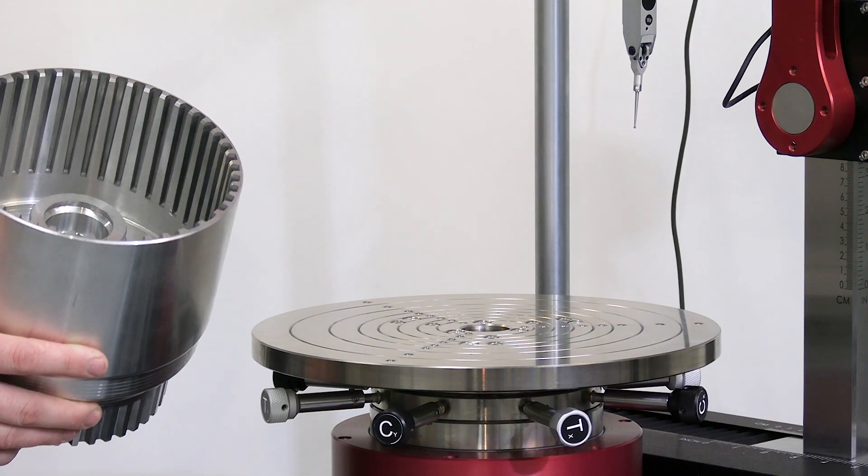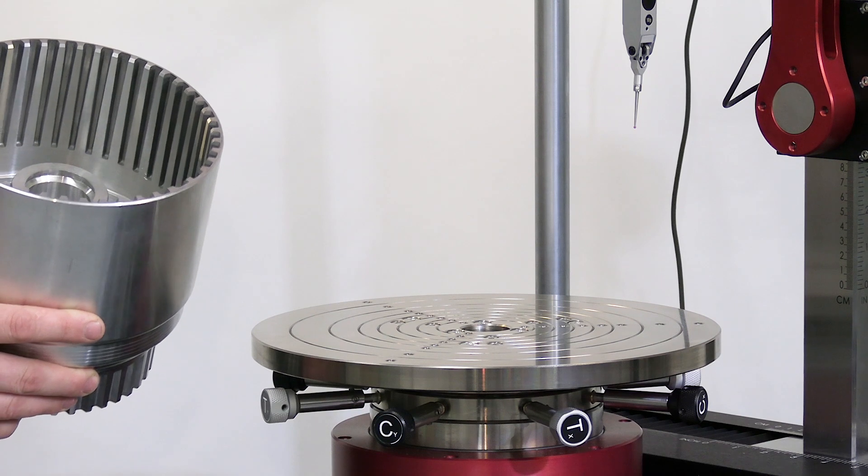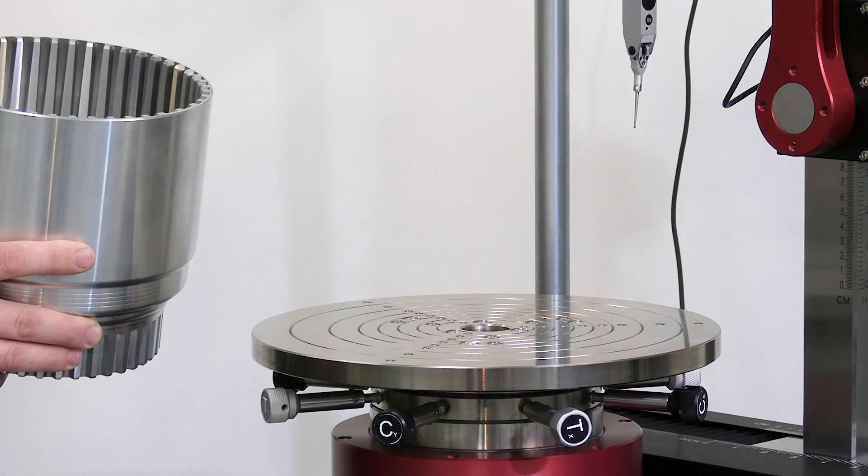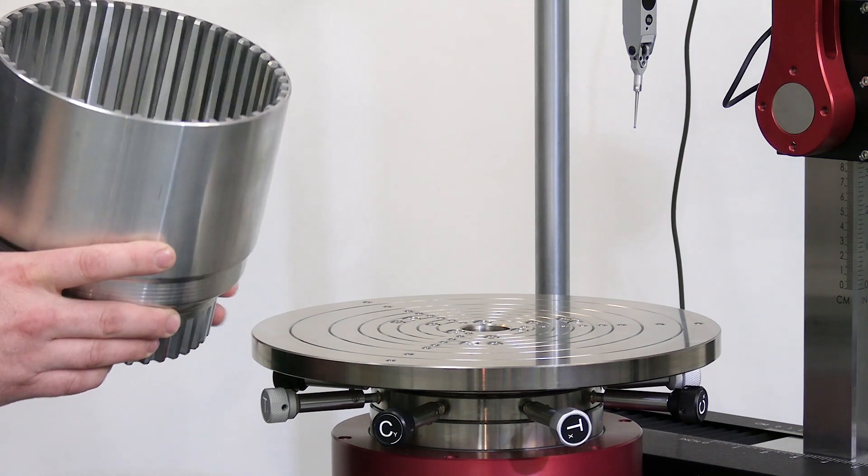This is an example of a customer's part that we could measure on the Microform gauges. It's an aluminum clutch basket. The customer is looking to measure the ID and OD surfaces for concentricity.